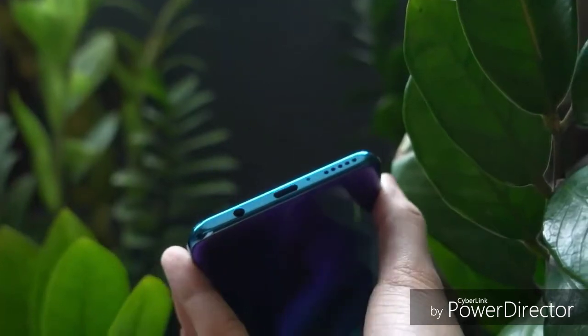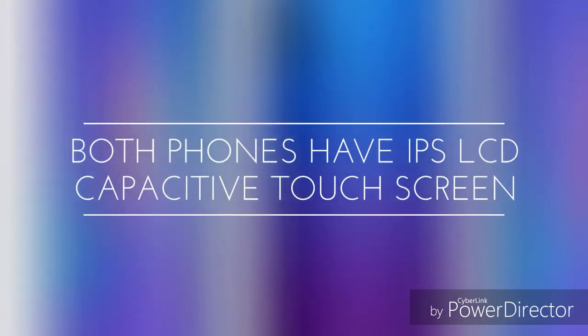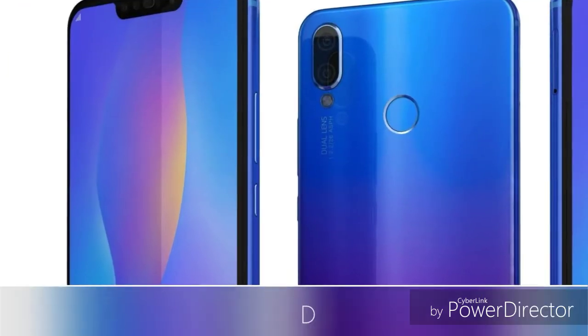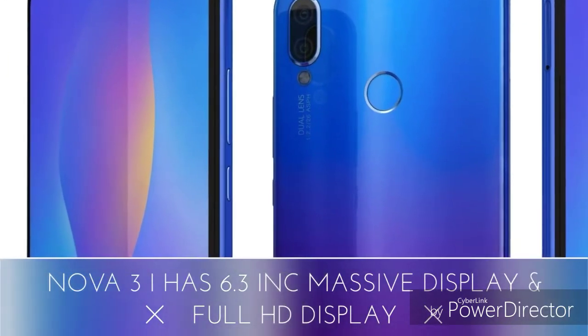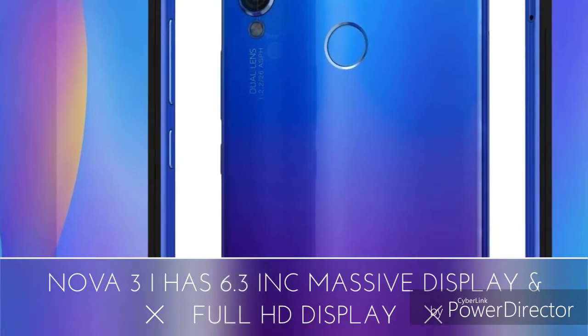For the main camera, the Huawei Nova 3i features a dual camera setup with a depth sensor. The P30 Lite features a triple camera setup with a 24-megapixel f/1.8 main lens and a 8-megapixel wide-angle camera, plus a depth sensor.